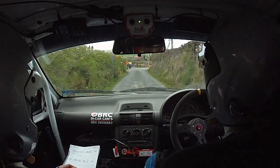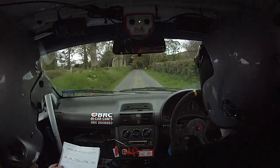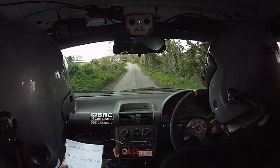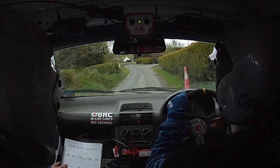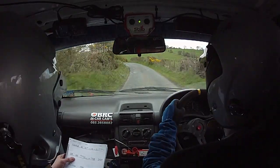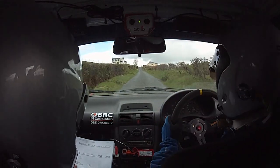Two fifty out. Good man, well done. Two fifty out, and a turn square right. And four out of it, and the three left, don't cut. Three left, don't cut, and the one right, and the two left tightens at the wall. One right out of it. Sixty, slow one left over crest, and the long four right. Two fifty up. And the caution two left in over crest jump.